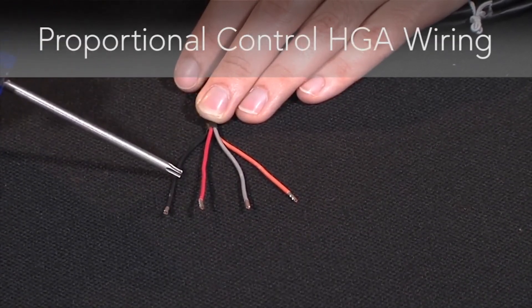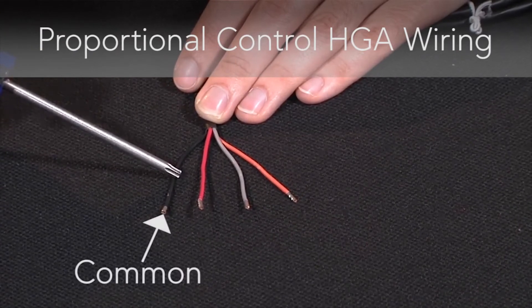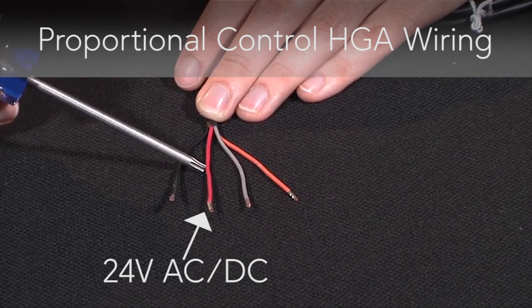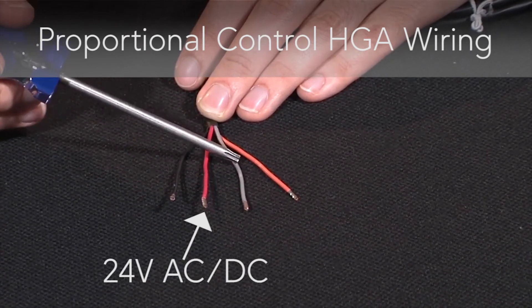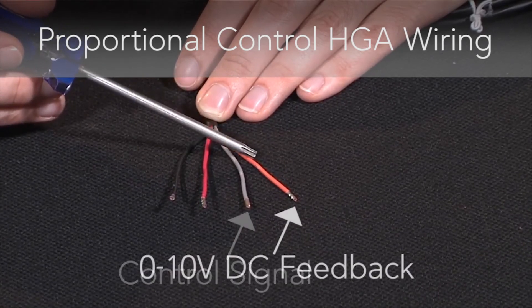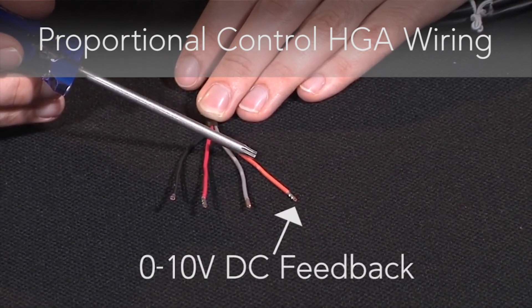For proportional control, the black wire is your common. The red wire is your 24 volt AC-DC power. The gray wire is your control signal. And the orange wire is your 0-10 volt DC feedback signal.